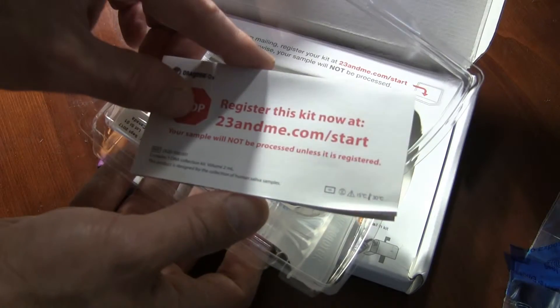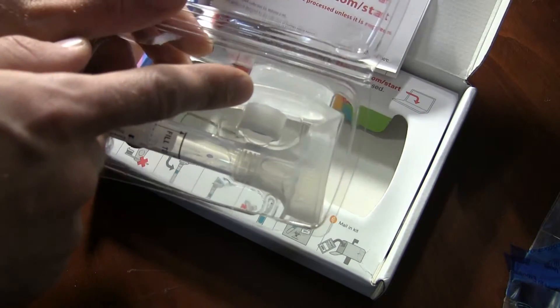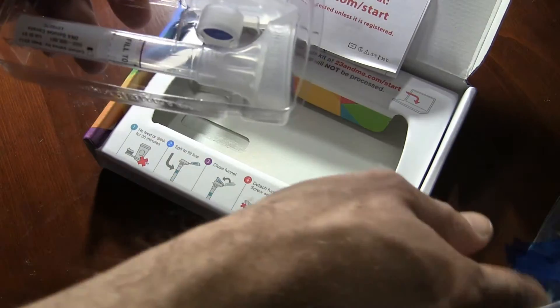It gives you all the instructions. They tell you to make sure to register your kit online, which we'll be doing, and then we have a stabilizing liquid, which tells you how to use that. And then you put in your saliva here and close it off.